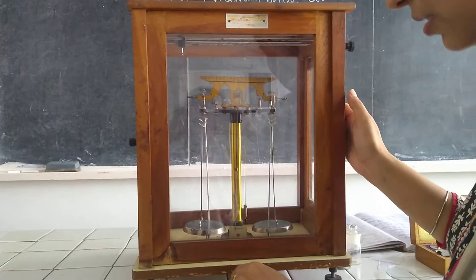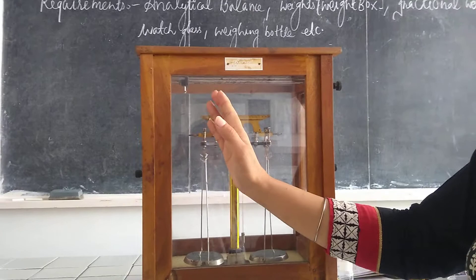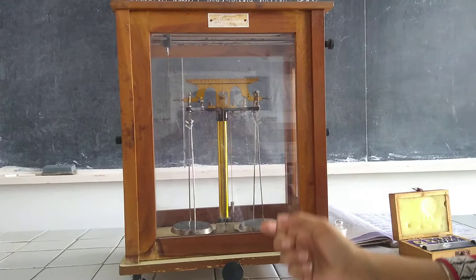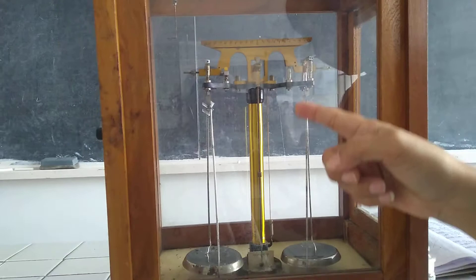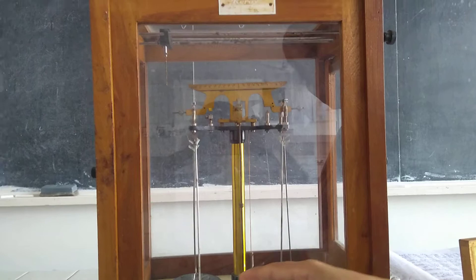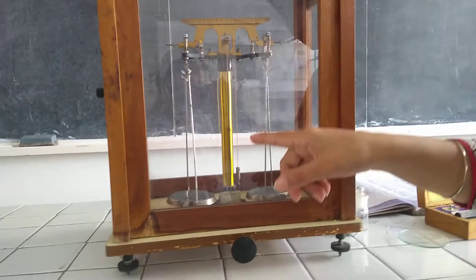This is our horizontal beam and it has graduations on both sides — 10 on the right-hand side and 10 on the left-hand side. This knob is used to monitor the pointer scale. The yellow line in the middle is known as the pillar, which supports the horizontal beam and the pointer. The center portion is known as the pointer, which always oscillates on the pointer scale shown below.